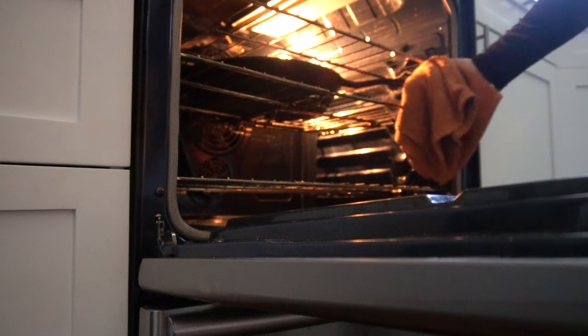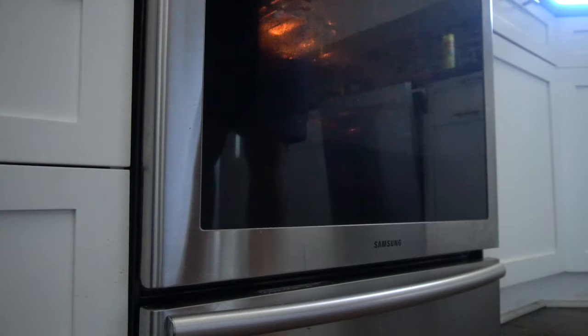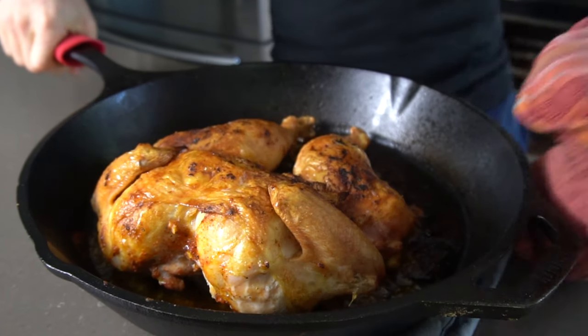Cook the chicken for 30 minutes. Then rotate the pan and roast for another 20 to 30 minutes until the chicken is completely browned and crispy all over and the juices run clear when cut between the leg and thigh.